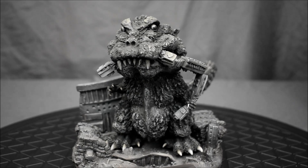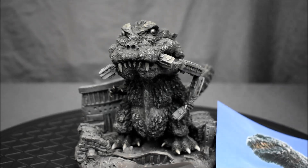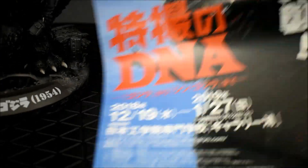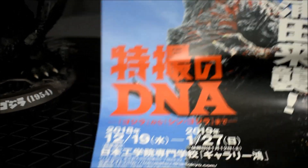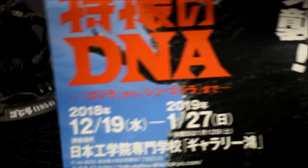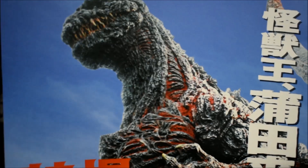Shout out to Mike Johnson, who came through with this guy. And what's cool is his contact in Japan throws in these cool posters, and this time we got one of Shin Godzilla — so cool.